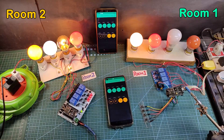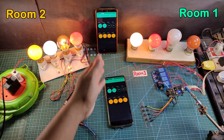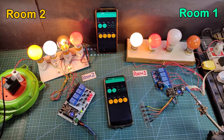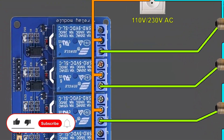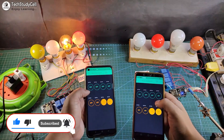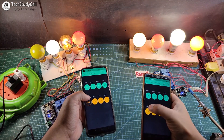Now let me turn on the Wi-Fi again. After connecting with the Wi-Fi, you can see the blue LED turns on, and we can monitor the current state of each switch in the Blynk app. So this is a very useful IoT project. During the video, I will share the complete circuit diagram and the code for this project. So after watching the complete video, you can easily make this project for your home. Let's get started.